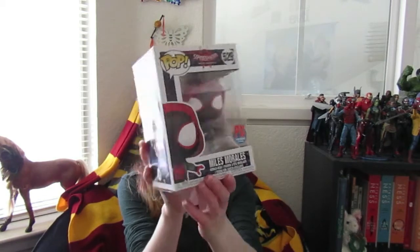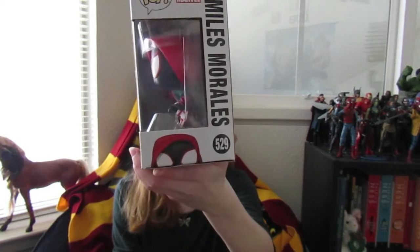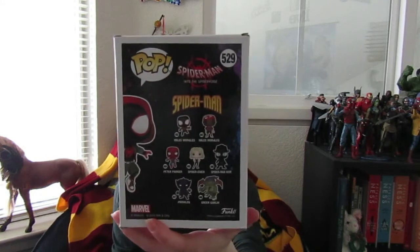Here's what he looks like in the box. On the side it says Pop Marvel Miles Morales 529. On the back it shows you all the other ones you can get, which are Miles Morales, Miles Morales in the Spider-Man costume from the store that Stan Lee owns, Peter Parker, Spider-Gwen, Spider-Man Noir, Prowler, and the Green Goblin.